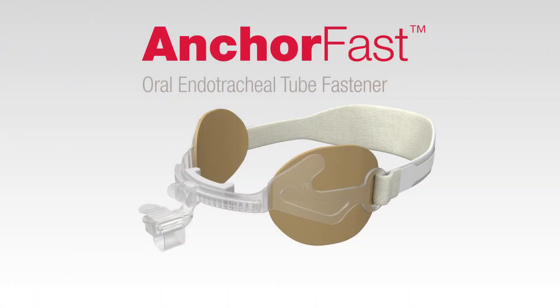AnkerFast oral endotracheal tube fastener. For more information, visit Hollister.com/anchorfast.